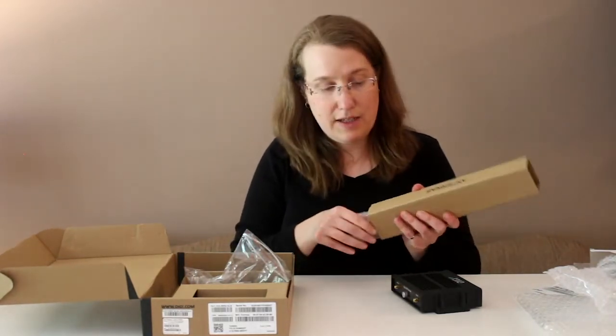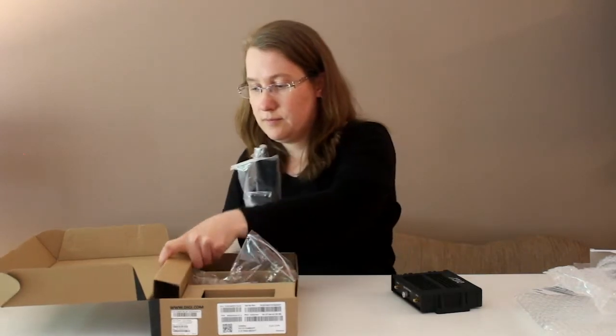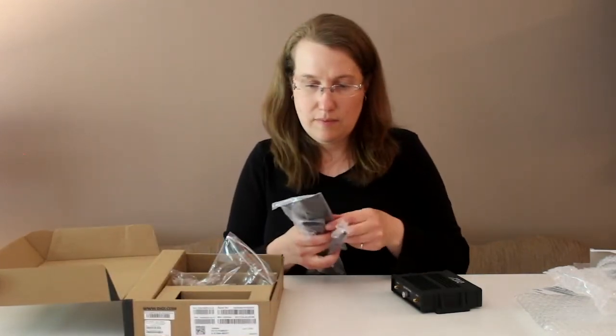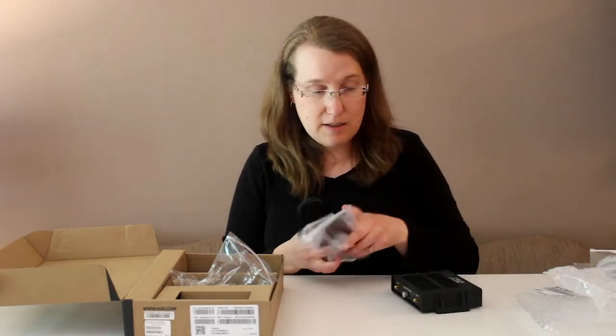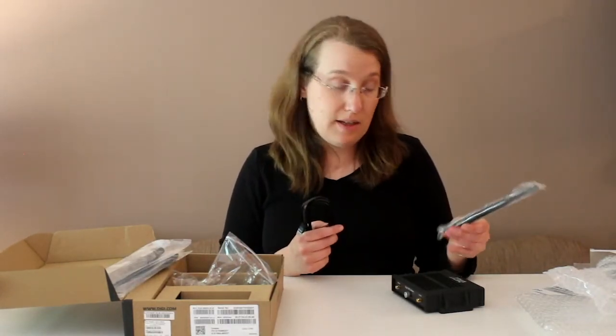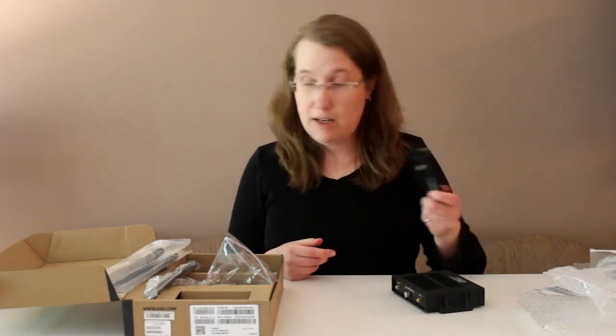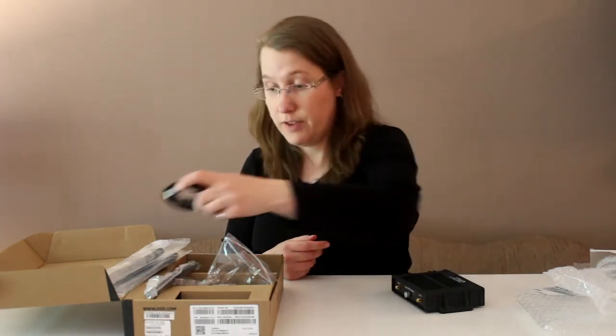For antennas, there are two cellular antennas to connect into the SMA connectors, and also a Wi-Fi antenna for the front of the device. An Ethernet cable is also included for your convenience.